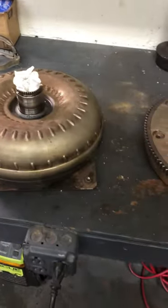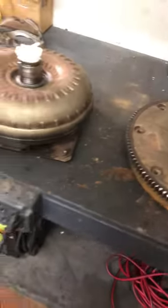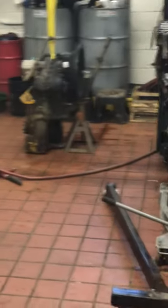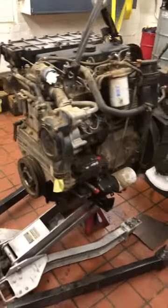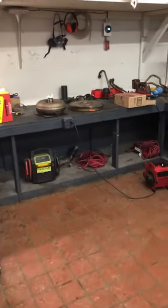I've got a new ring gear coming from a guy I know in Canada, and a new flex plate coming from Europe. That's the tranny there — kind of weird looking, pretty interesting. Nice little Perkins diesel, nice little project. Hope to get it up and running shortly. Thanks a lot guys.